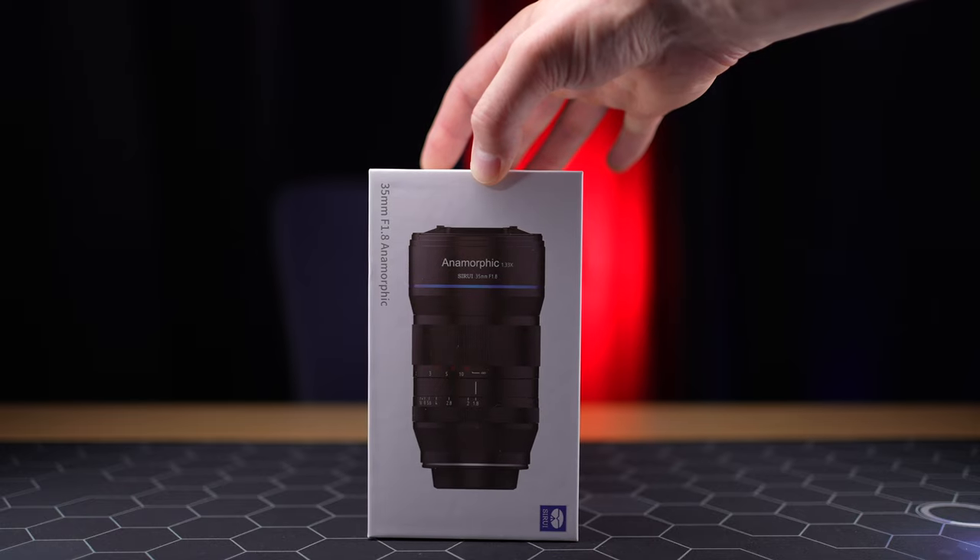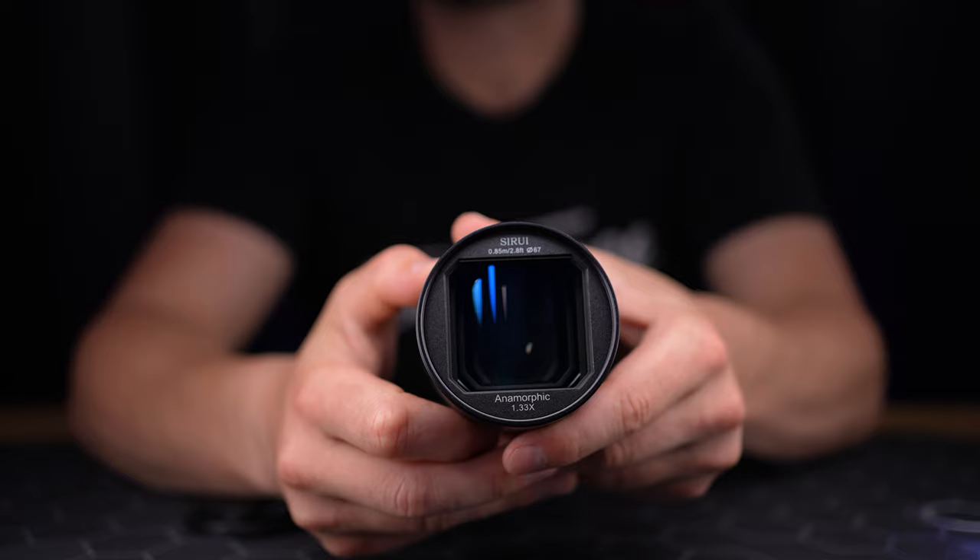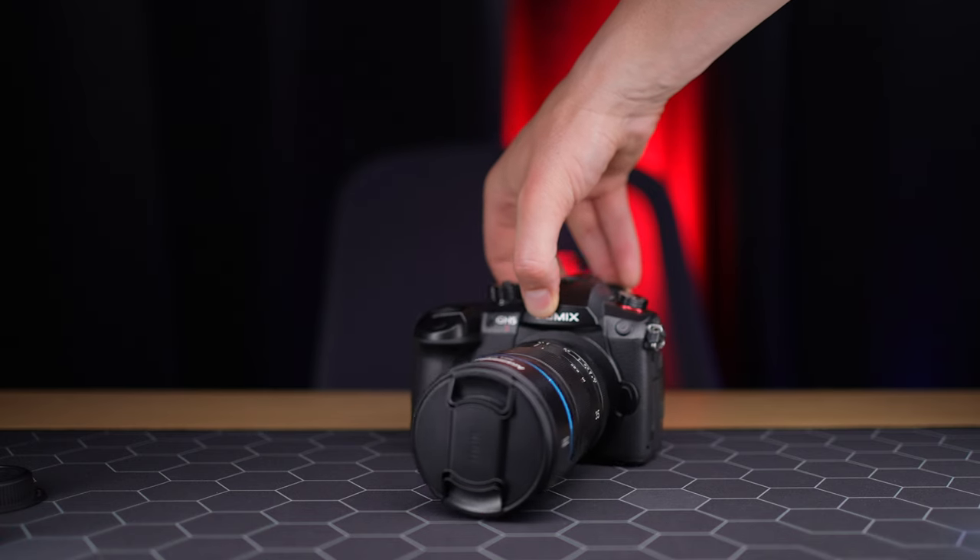One thing I hadn't experienced until recently was shooting with an anamorphic lens. Pairing this C-Ray lens with my GH5 Mark II or GH6 has been an educational, creative, and fun experience. To say that shooting anamorphic for the first time was flawless would be stretching the truth, but it's the most fun I've had shooting micro four-thirds in a very long time.